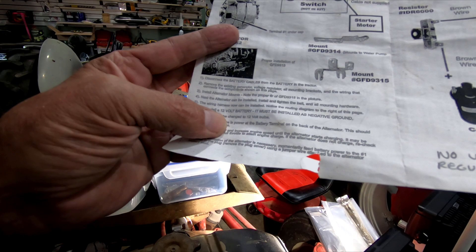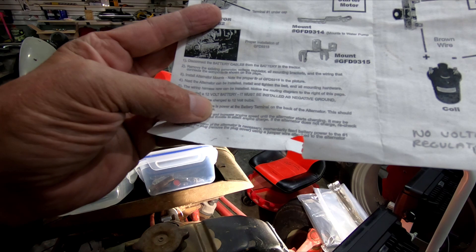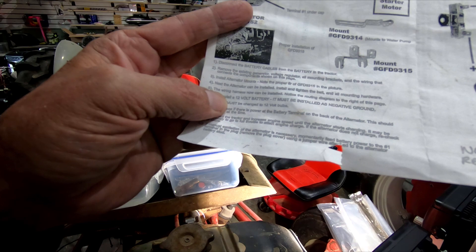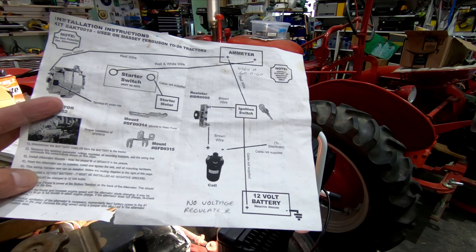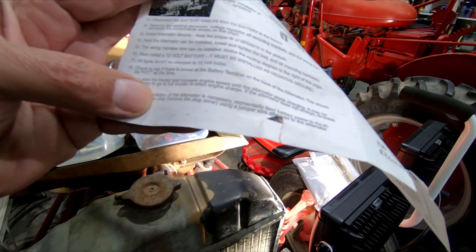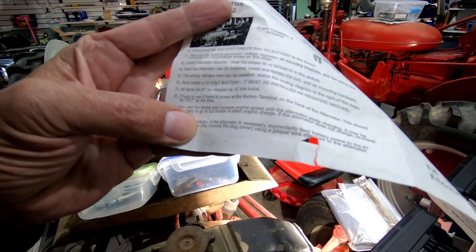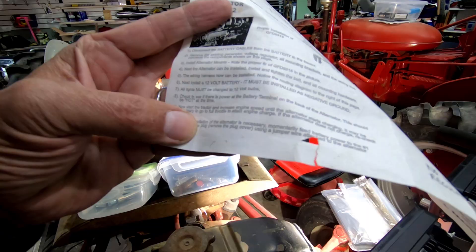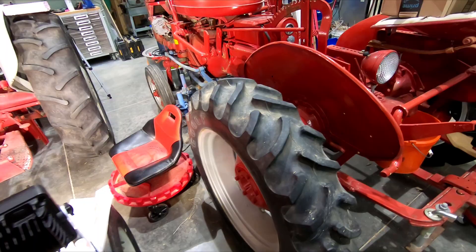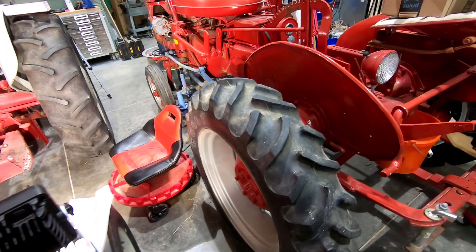Next: install the alternator, tighten the belt and all mounting hardware — easier said than done. Now we're up to my part today: the wiring harness installation. The instructions just say to notice the routing diagram and install the harness, then install the 12-volt battery as negative ground, and check for power to the battery terminal on the back of the alternator. Then start the tractor. The instructions are pretty vague — they just say to put all the stuff on.